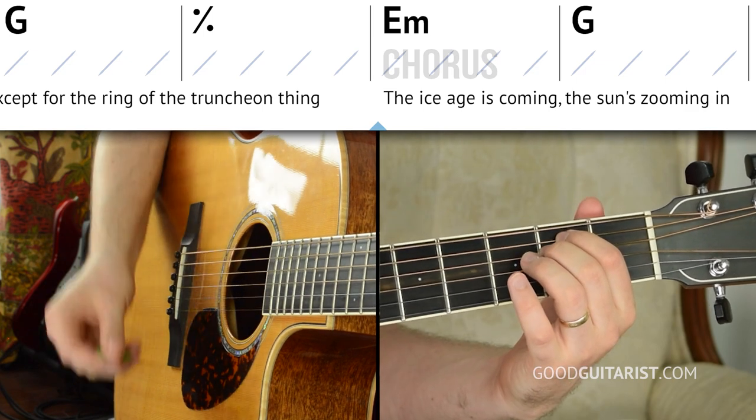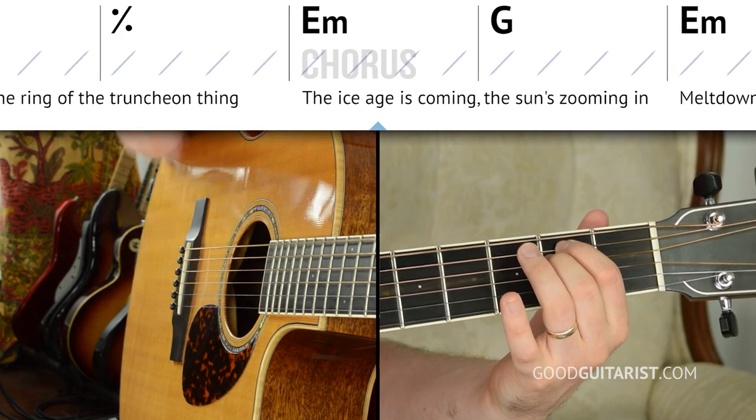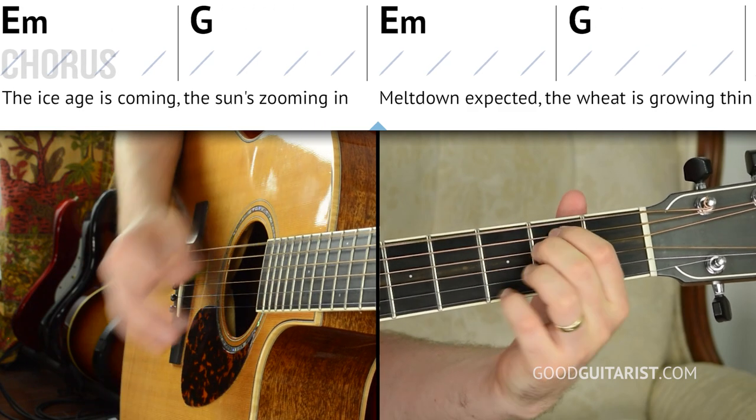So let's try the chorus with our second strumming pattern. Remember that the mute is optional - you can always just miss the strings on beat three instead. We'll count it in and go for it: one, two, three, four - root, down, up, miss, up, down. Or with the mute.